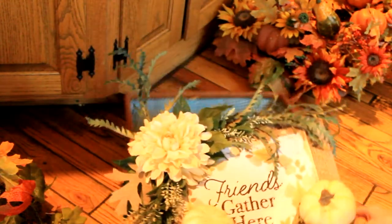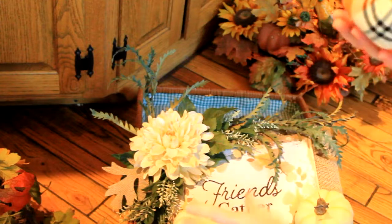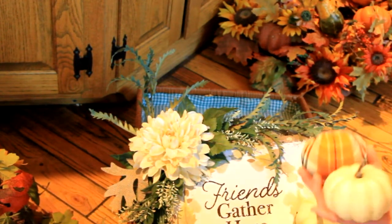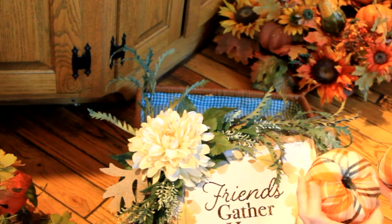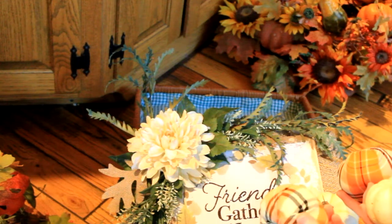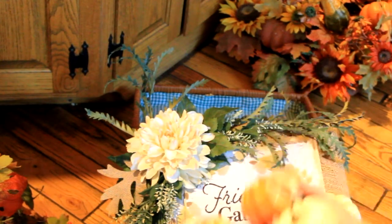I watched Auntie Cuckoo's videos — she did a shop-with-me at Walmart and they had these gorgeous pumpkins and a variety of others. These are 98 cents. I was going to do a DIY on some fabric wrap pumpkins but if you can buy them for 98 cents, why would you want to take the time or spend money making them yourself? Anyway, I got those three.